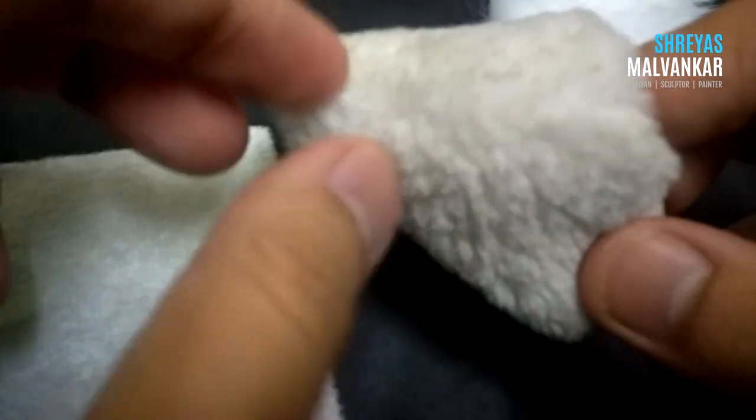Now coming to the second type of fur. This fur is medium sized and it is the most important fur as it will be used on most parts of the body. The shopkeeper used to call this 'stuclu fur' — I don't know why.